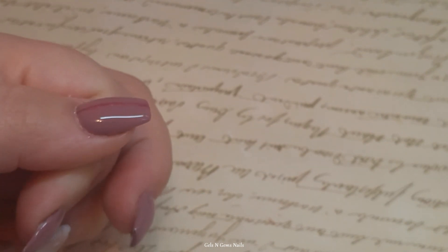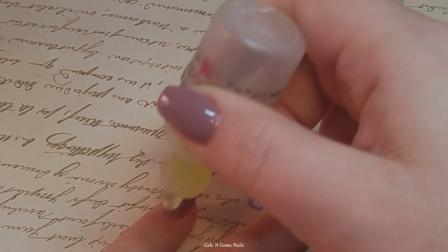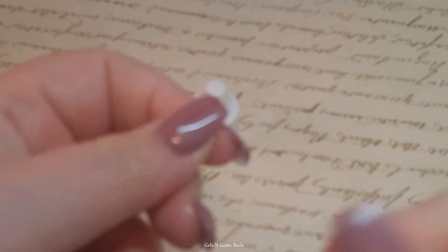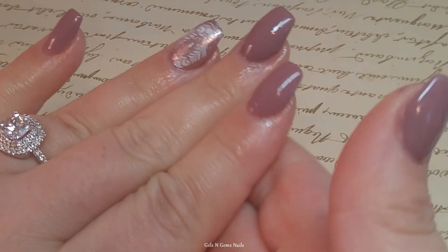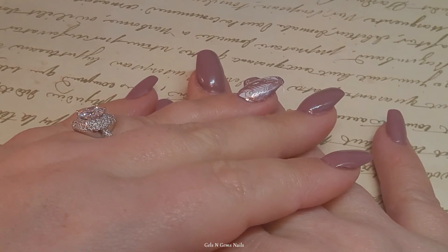I love Madame Glam No Wipe Top Coat — it's so perfect. I'm just going to finish everything off with a little bit of cuticle oil, which my skin desperately needs. Thank you guys so much for watching, and I'm so sorry about the rough video. I'm trying to get back in the swing of things and hopefully I'll get this a little better.